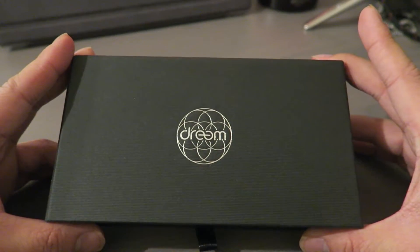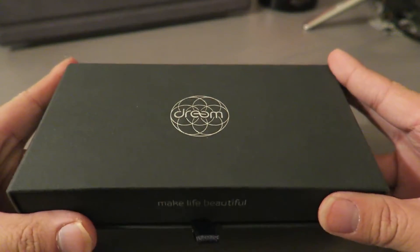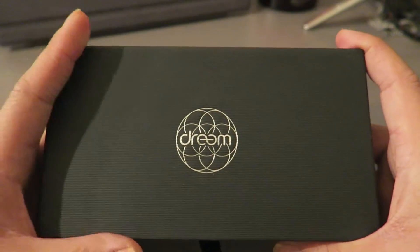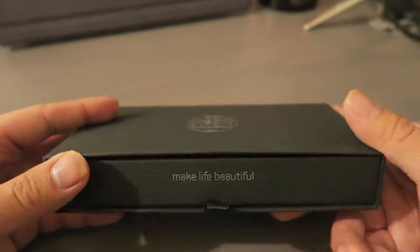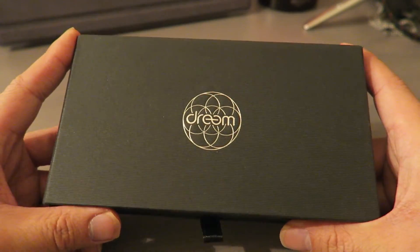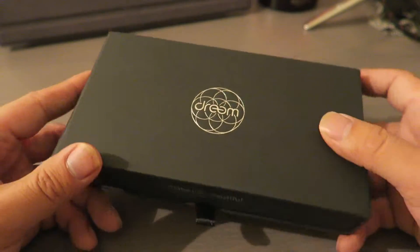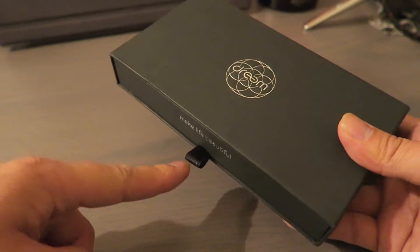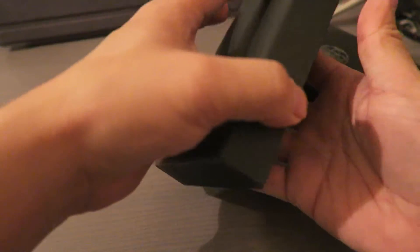Alright guys, so here it is. This is my new wallet slash case that I just recently purchased here from Amazon. Again, the company is called Dream and they present this very nicely. This is for my iPhone 6S Plus. When you pull this pull tab out, it does reveal the case slash wallet.